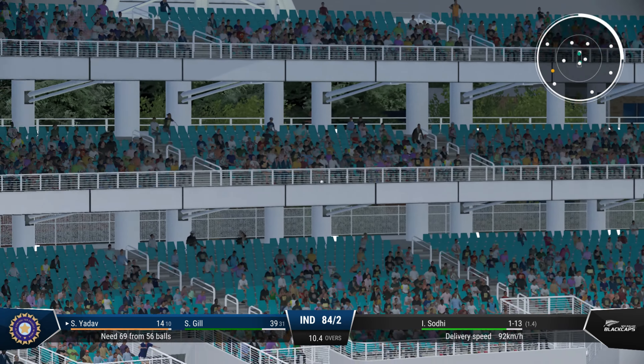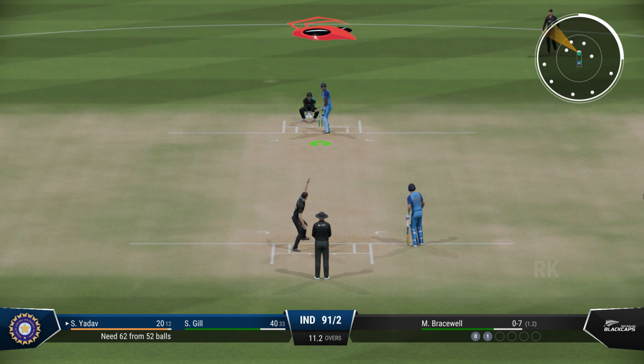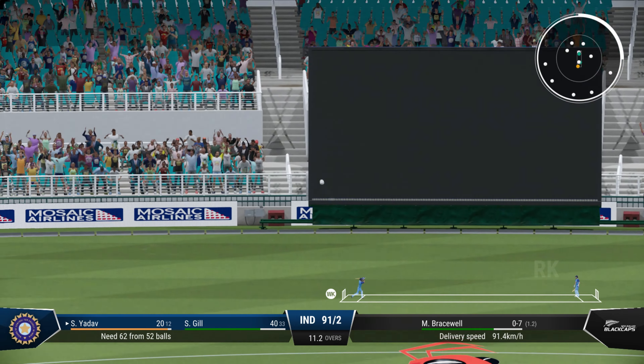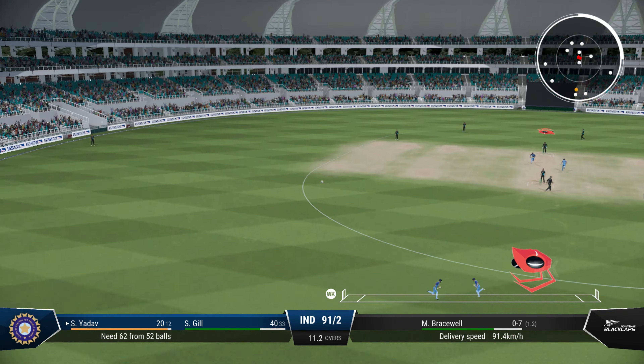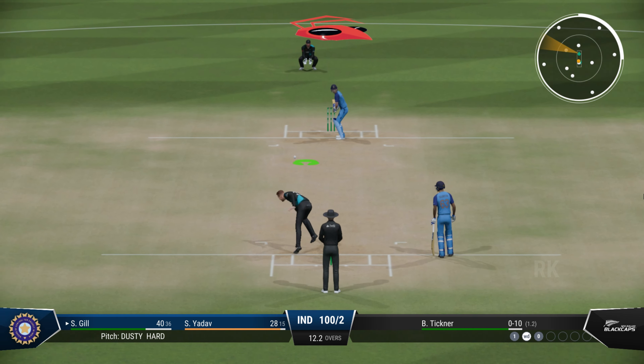That's going a long way — what a shot that is! Timed very, very well. Timed that brilliantly. The runs are starting to come now — really good.